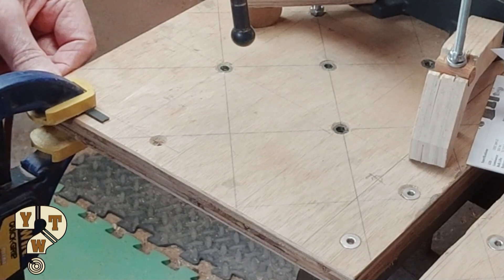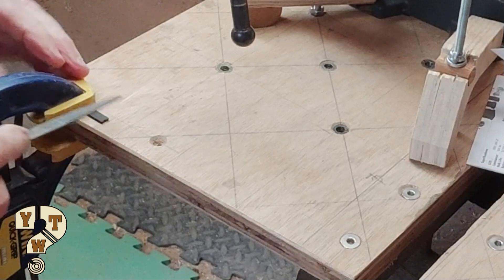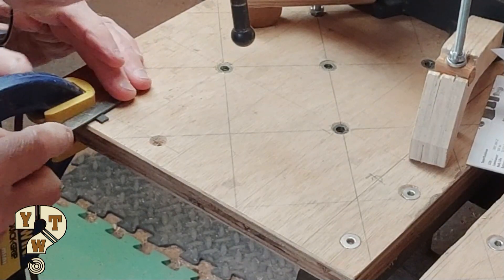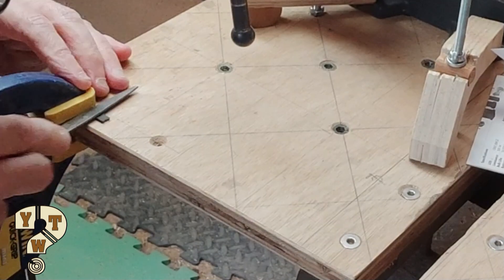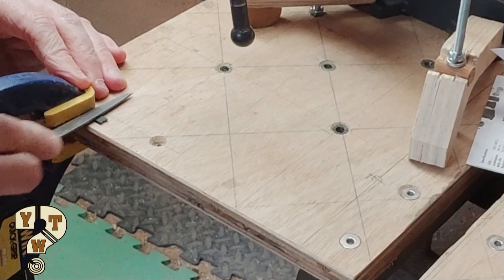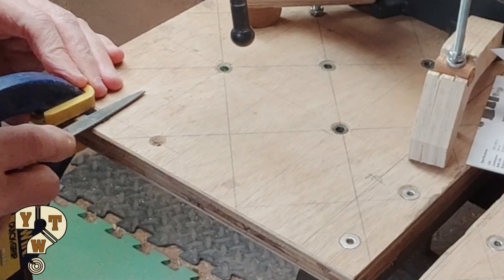What I'm doing is halving the thickness of the belt from one end, and halving the thickness in the opposite way on the other end, so that when the two pieces come together it makes a full thickness and the teeth line up — hopefully.